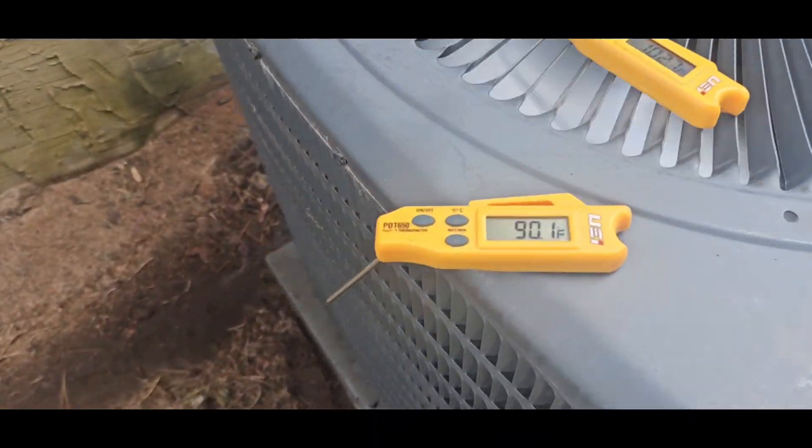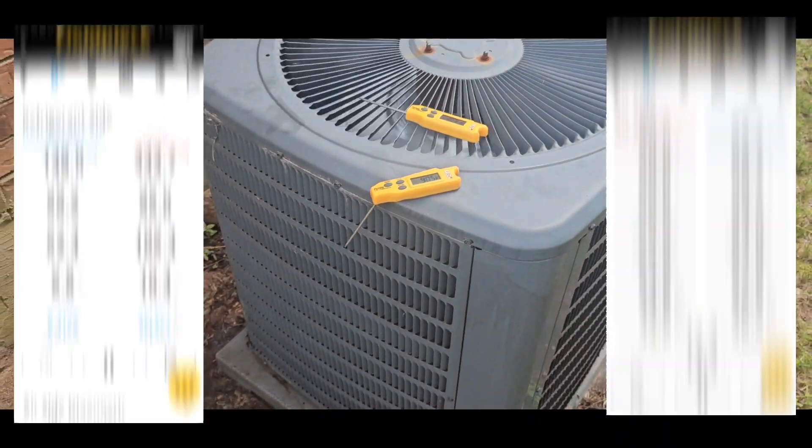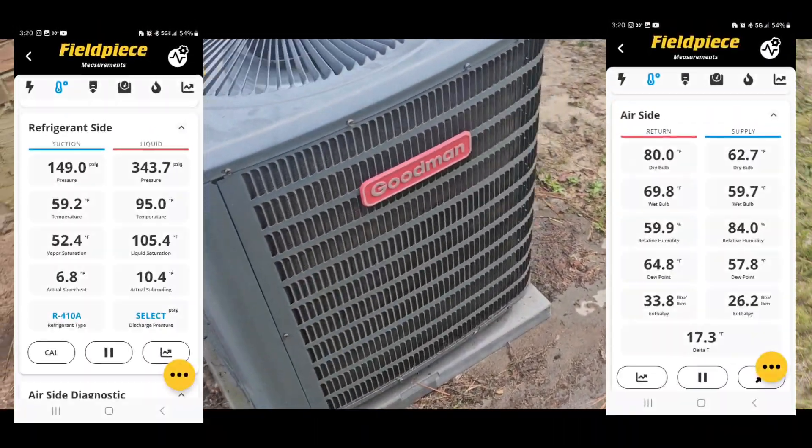Unit is back going. Got about a 12-degree split over the condenser — looking a lot better now.